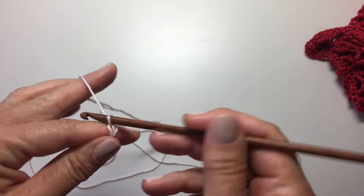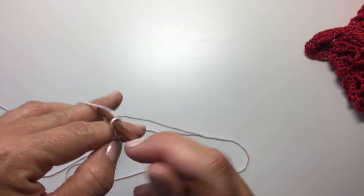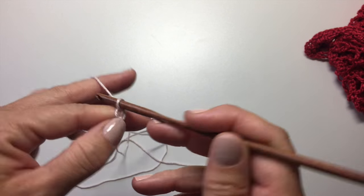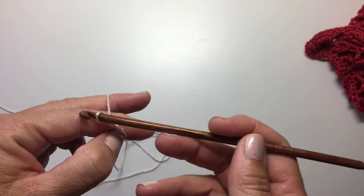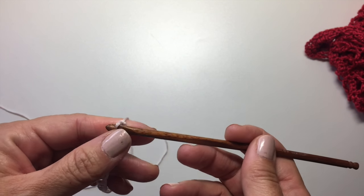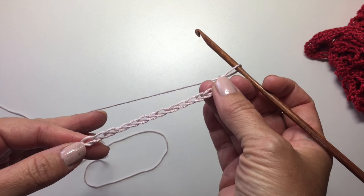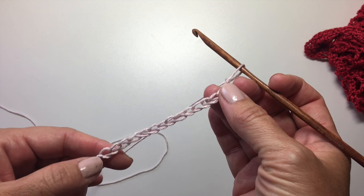All right, so let's get started. We're going to start with a chain, and I'm just showing you a condensed size sampling of this today. I'm going to do a repeat of three of the X stitches in my swatch, which means I'm going to need 15 stitches. But to start with a row of single crochet, we need an extra chain, so I'm going to chain 16 to start.